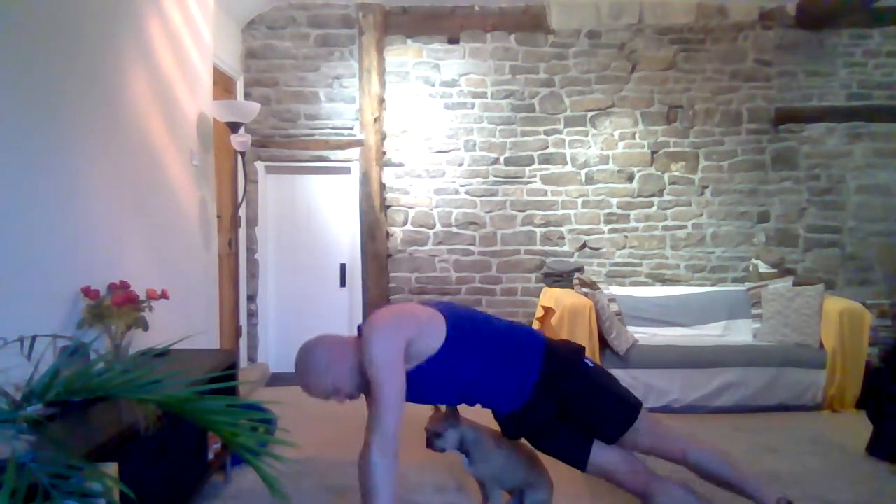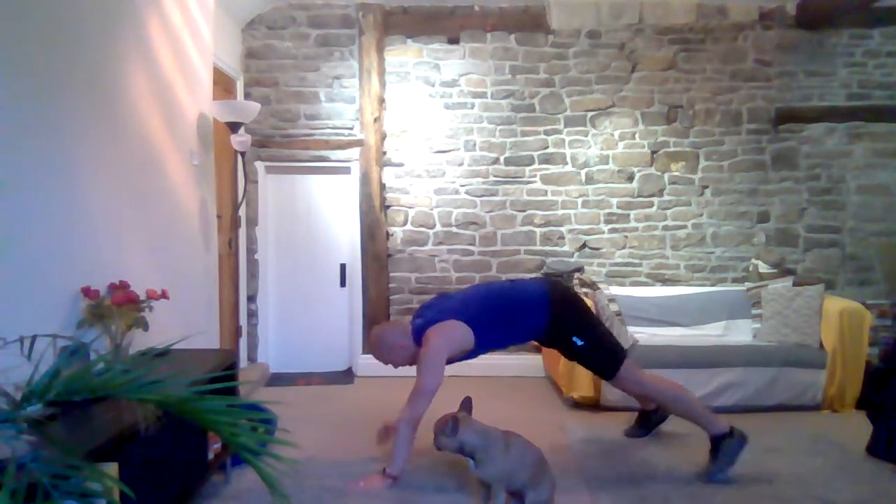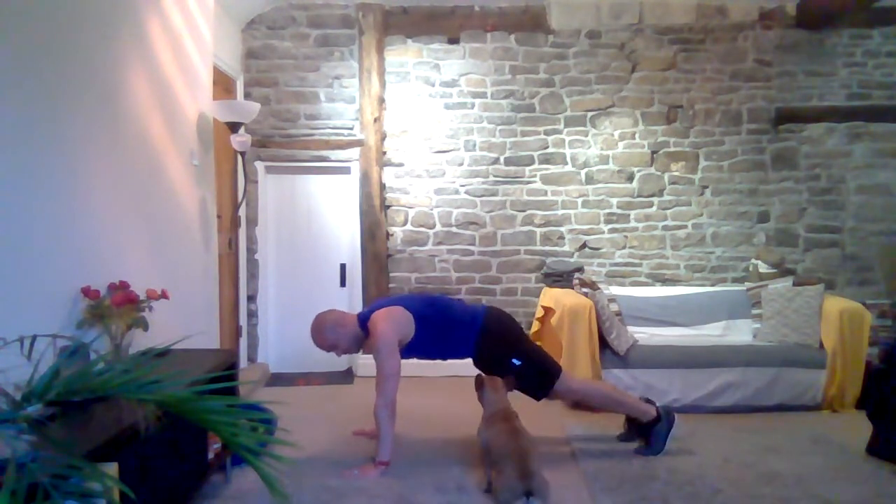Swing down into a side plank — feet on top of each other, hand on the floor on the shoulder, arm up and just hold it. This is number three — we've got one more to go and then we're just going to keep on repeating. Three, two, one — drop down into the plank and take it into mountain climbers again. Go nice and slowly, engage that core, make sure those hands are underneath your shoulders, drive that knee right up.